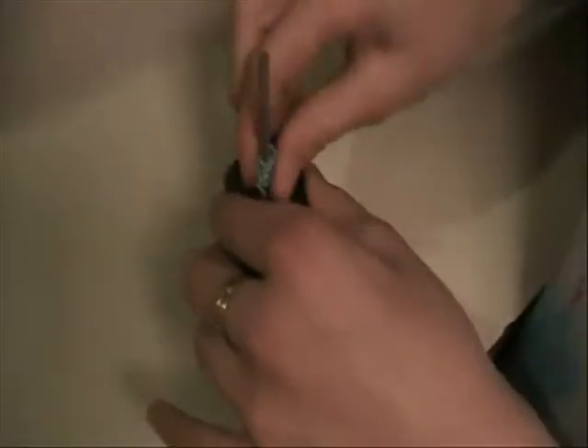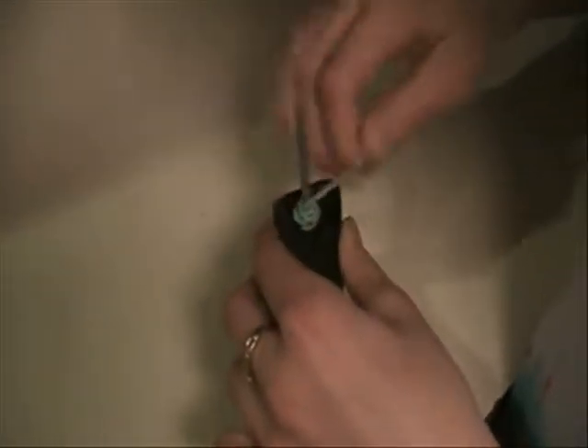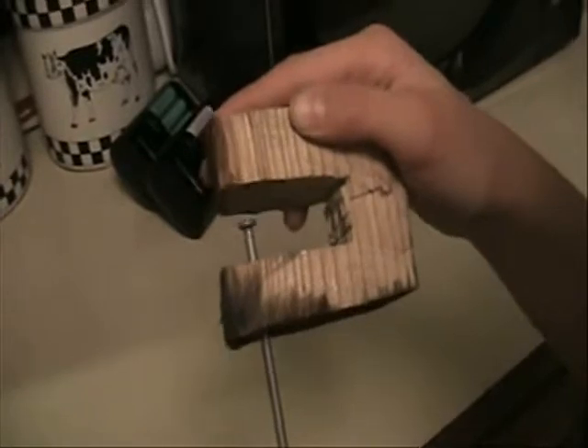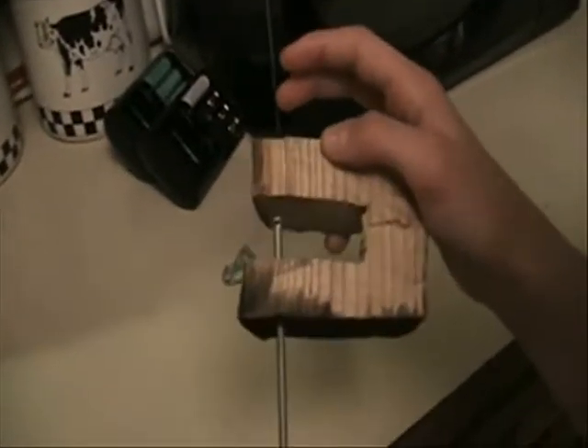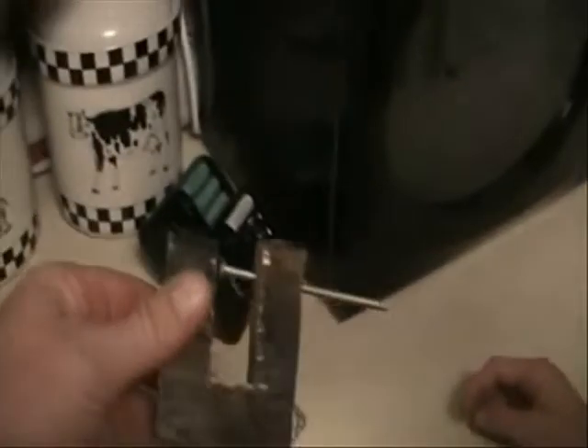What do you think? Take off the rubber band and find out. How did you do that? How did we get that nail in there? Crazy. Looks pretty cool. How did we do that?